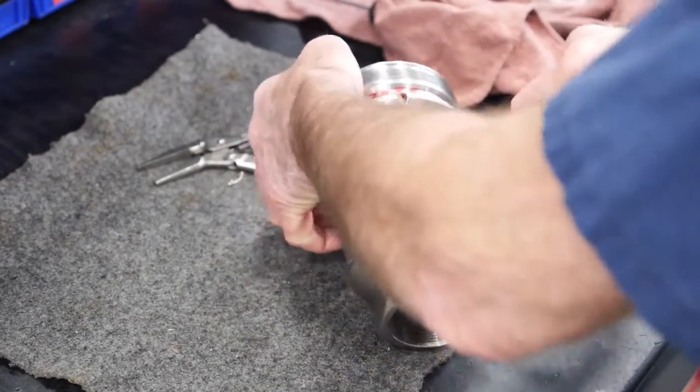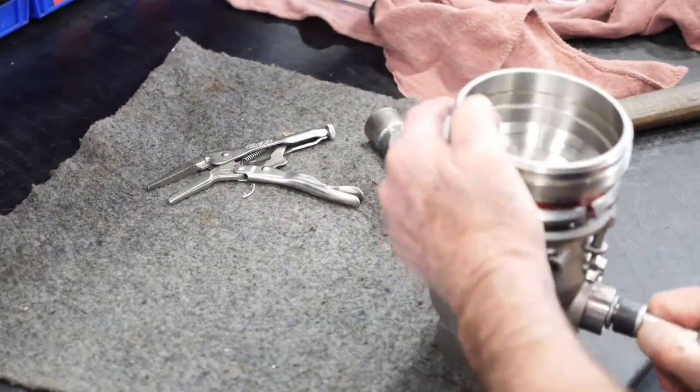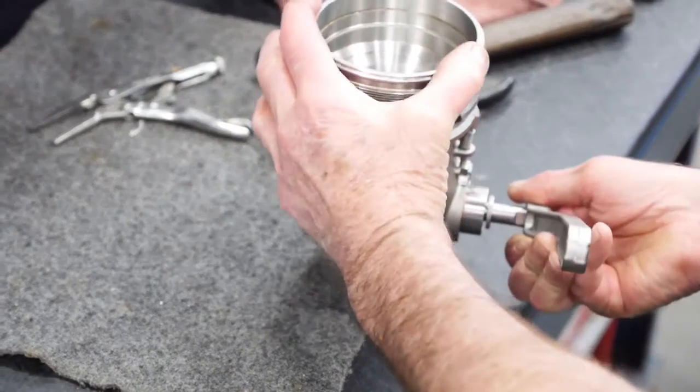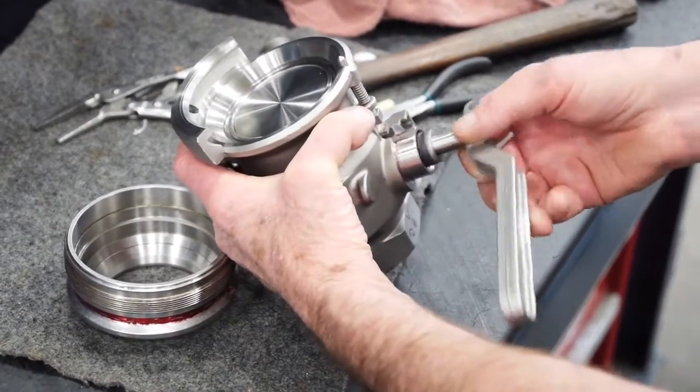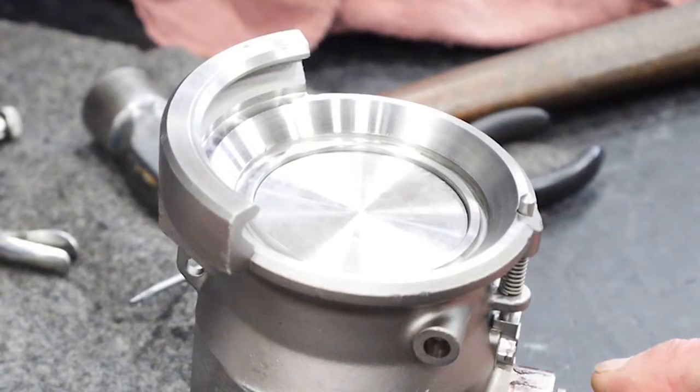Install the shaft into the body and through the shaft link. Reinstall the handle onto the shaft and turn clockwise to pull the poppet back into the coupler. The dummy adapter can now be removed. At this point, the poppet face should be parallel to the coupler body face. Remove the shaft from the coupler. Make sure the poppet does not come out of the coupler body.